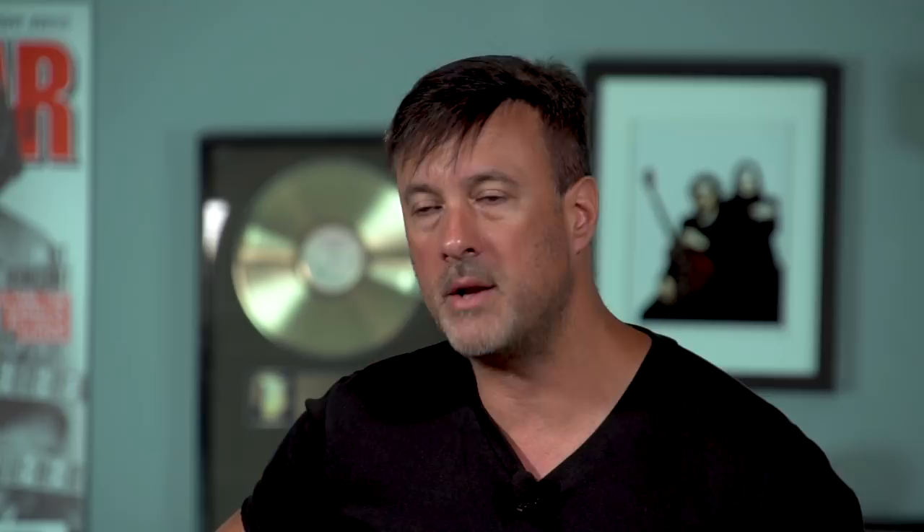The Stingray 4HH is really sturdy and a lot lighter than you might think it is. And between the pickups and the EQ, you can get a ton of tonal options to play any style of music — from rock to funk, reggae, chordal stuff. Whatever you're trying to do, this bass will do the job. Go check it out.